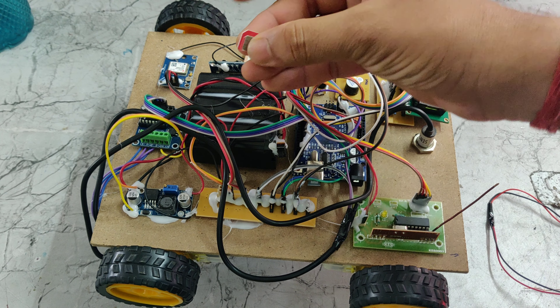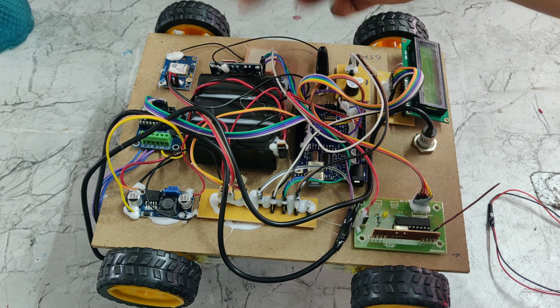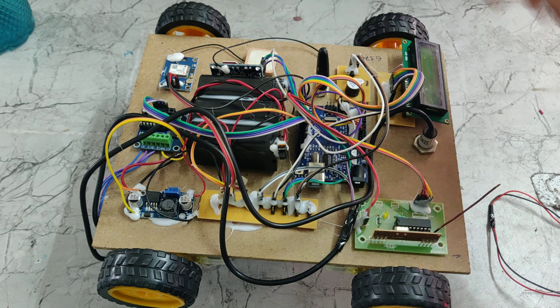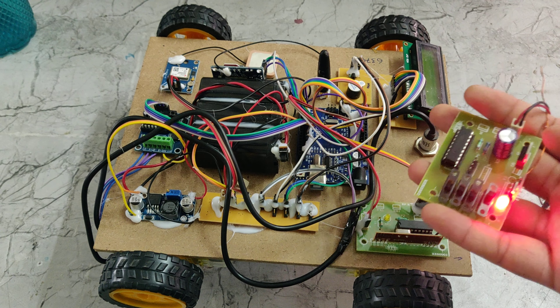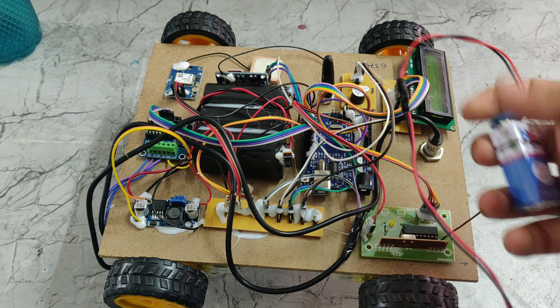Here we can see the notch — the notch will be on the upper side. Now I have inserted it. We are also using a 12V 1amp battery and also an RF transmitter. This is the RF transmitter battery — it is a 9V battery provided here.